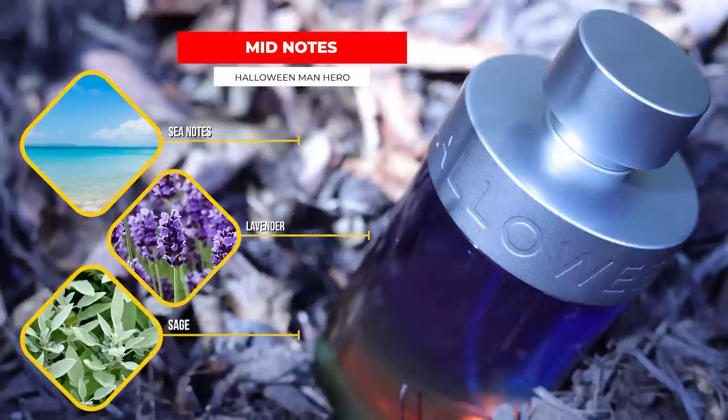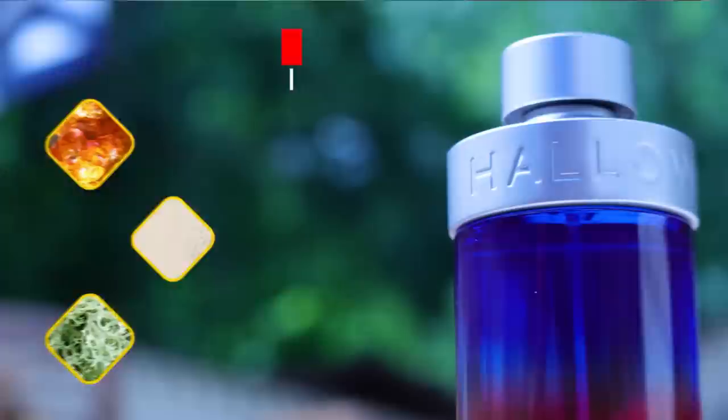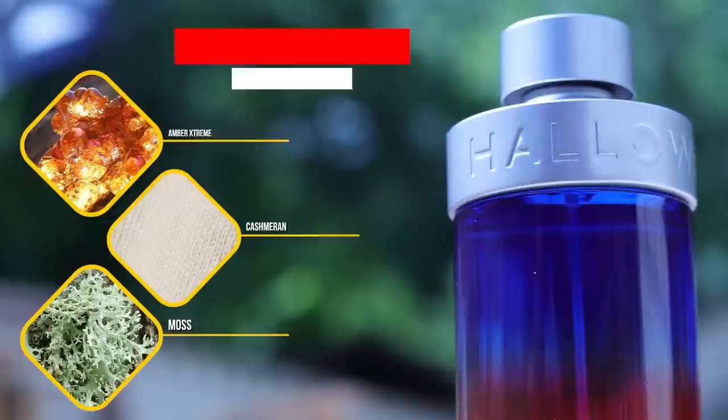As it dries down, it takes on a little bit of a sea salty vibe. There are aquatic notes in the mid, but on my skin it comes across more of a salty type note than a watery type note. That melds with the ginger and the citrus from the opening, which are fading out as the fragrance dries down. By the time you hit the base, it ends up smelling like — and I hate to put it this way — just a kind of blue fragrance dry down. Kind of an amber woody, fuzzy, masculine dry down. Super pleasant and super pleasing, but it doesn't have something that really sets it apart in the dry down.